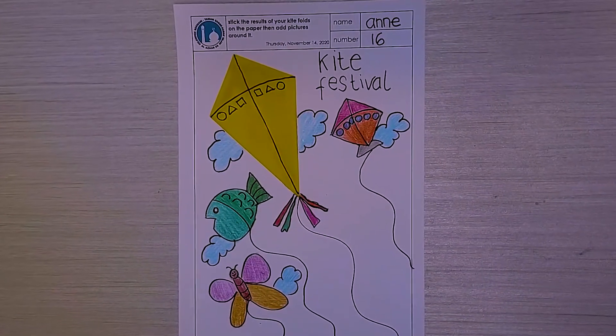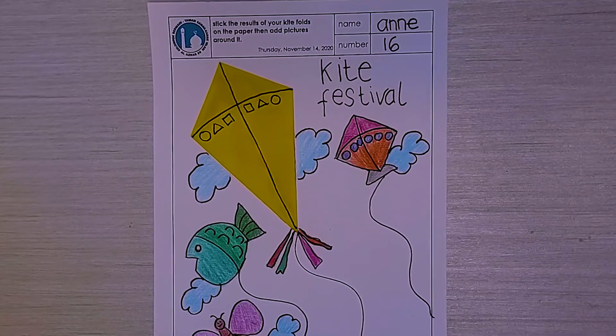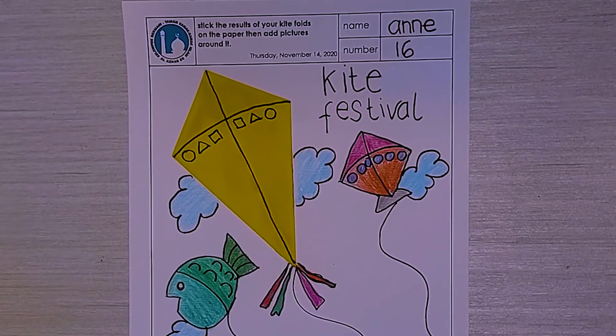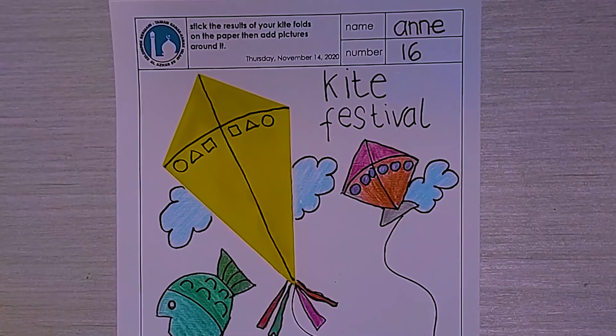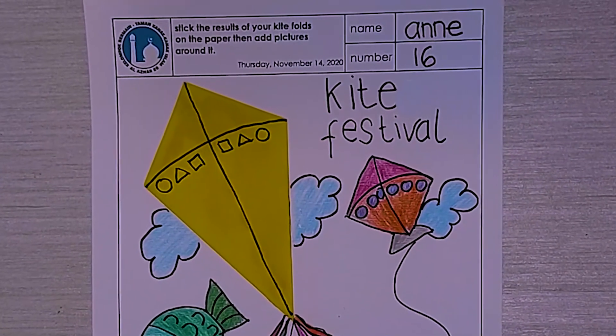Miss Anna's kite festival is done. I say Alhamdulillah. That's all for today. Thank you for watching. Wassalamualaikum warahmatullahi wabarakatuh. Bye kiddos, bye.